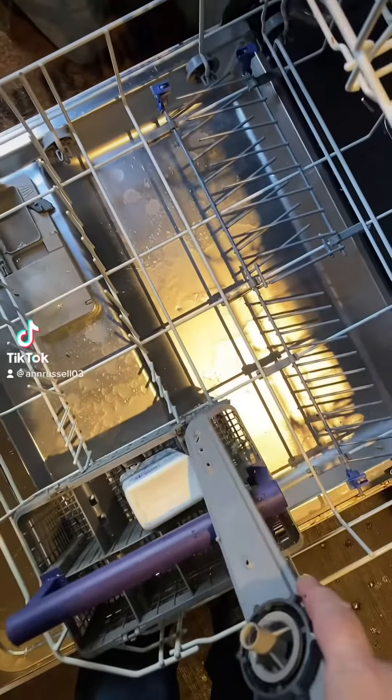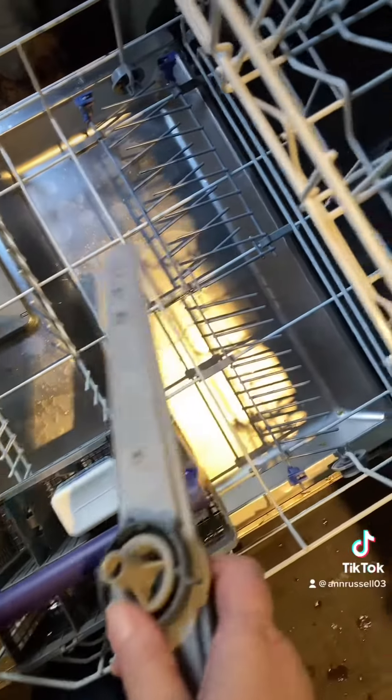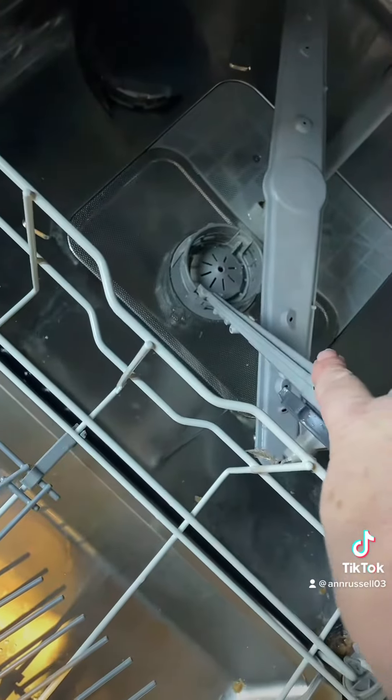The last wash I did on my dishwasher didn't come out terribly clean, so I've taken the filters out and I've cleaned them.